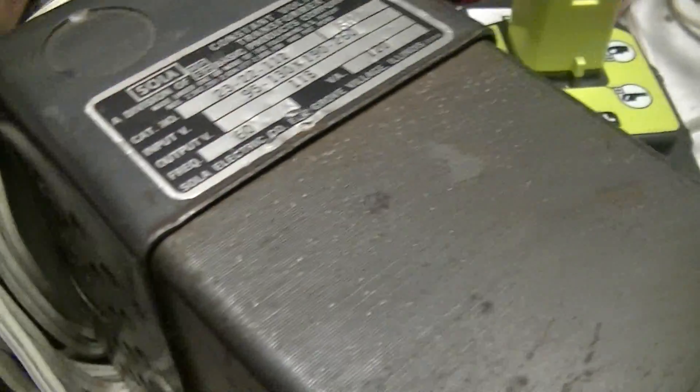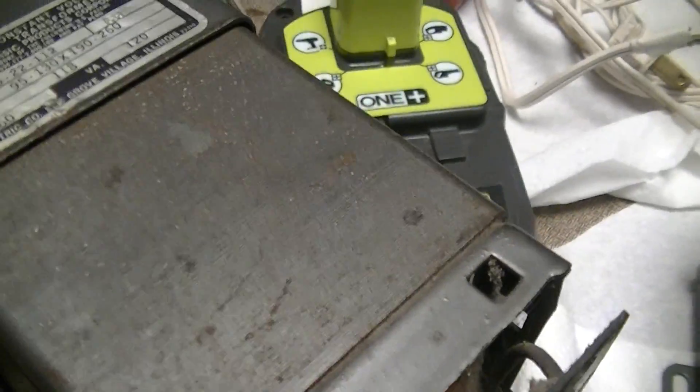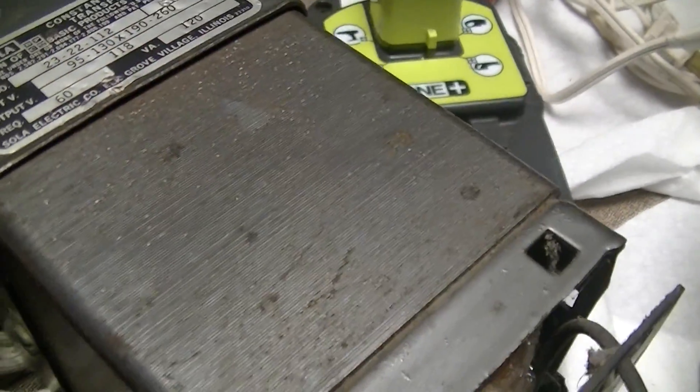This is a very old-school way of AC regulation, but still a fairly reliable way of doing it. This unit is 46 years old and it still works — it's twice as old as I am.